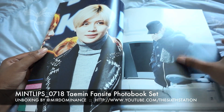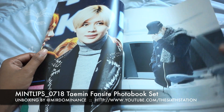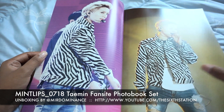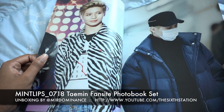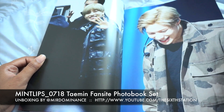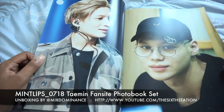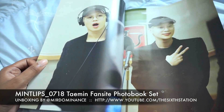I really dislike airport photos — it feels like they go too far. So this should be the Press Your Number era. This was on Sketchbook I think, when he went on Sketchbook. Yeah, and some radio broadcasting photos.